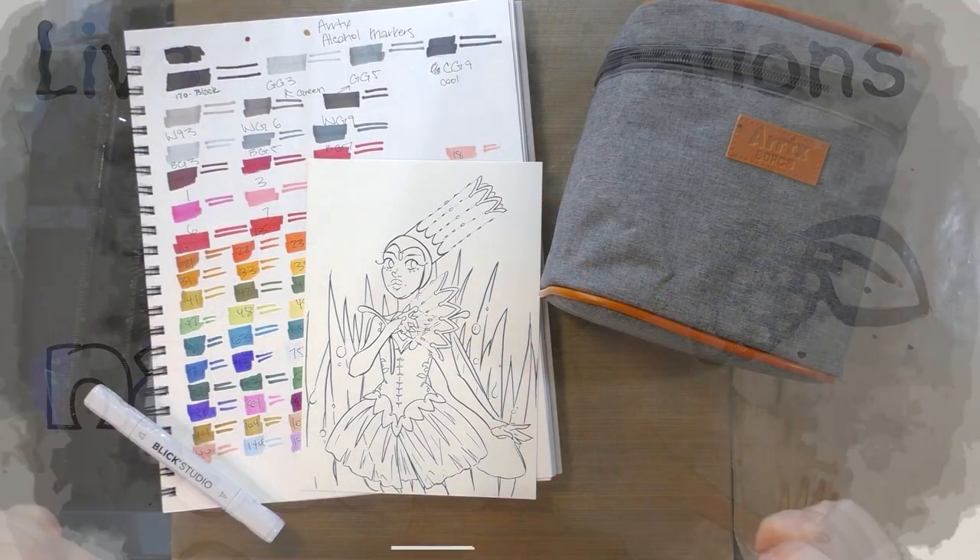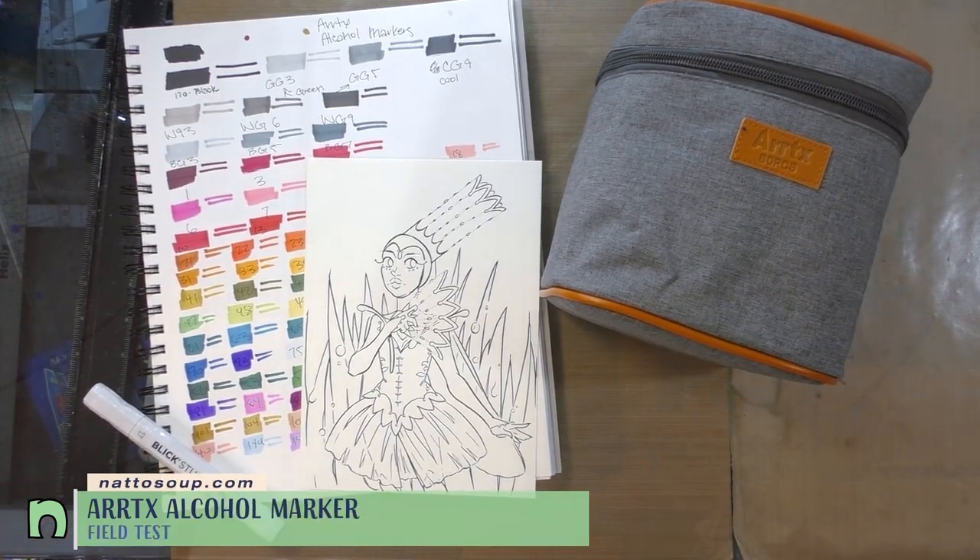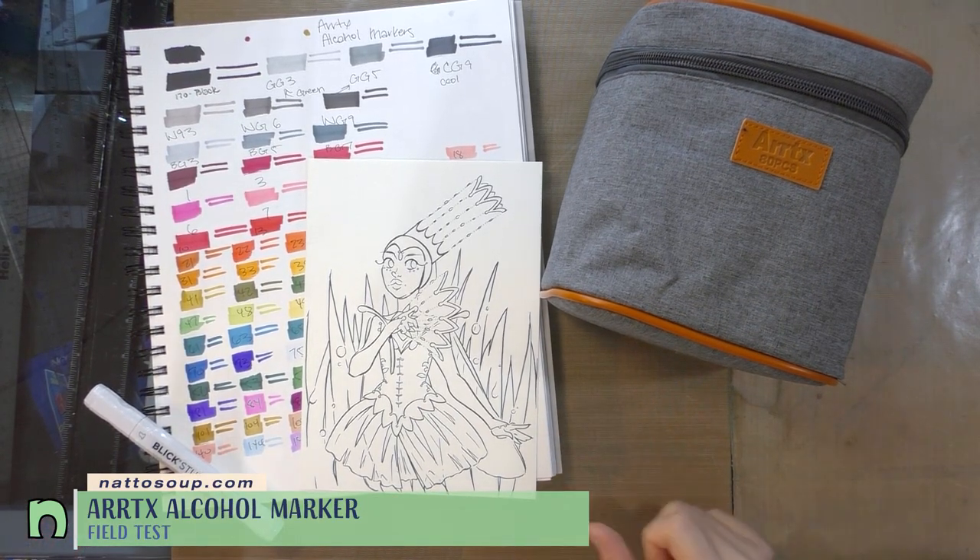Hey Art Nerds! Today we are putting the Artex 80-piece alcohol marker set to the patented NattoSoup Studio Field Test.